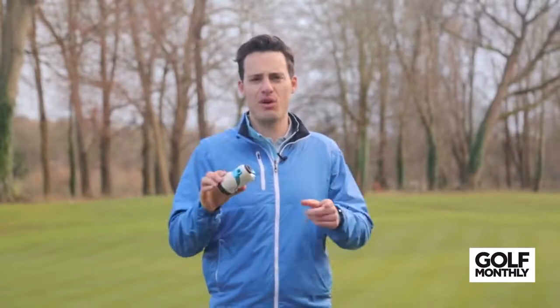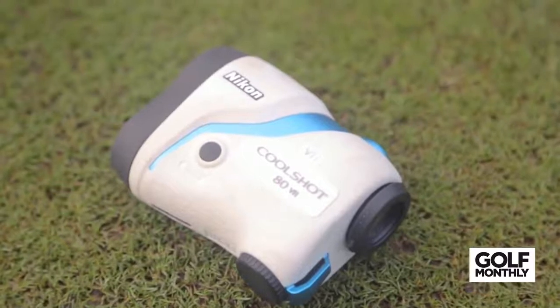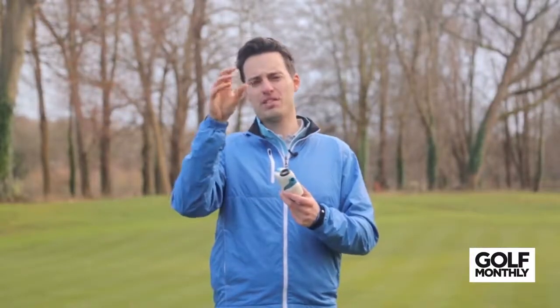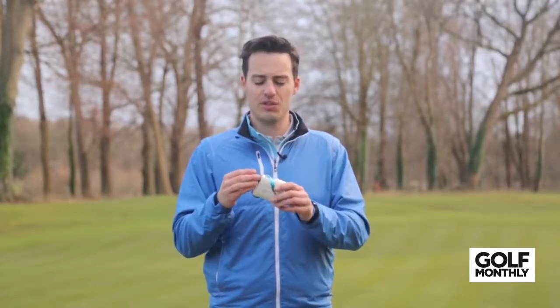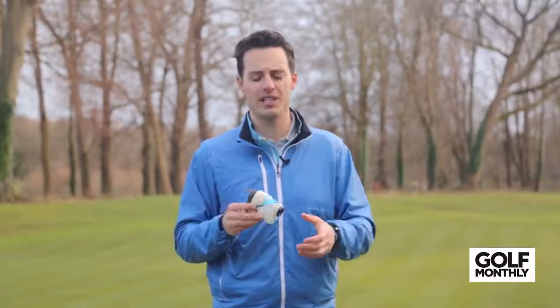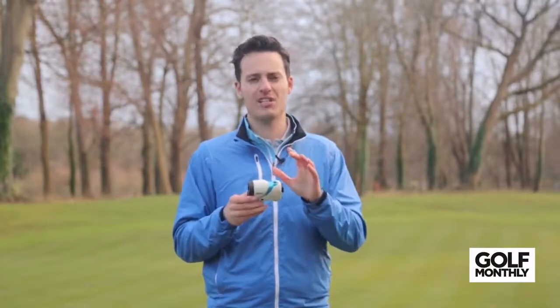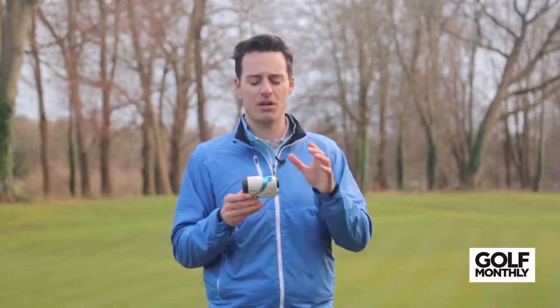Next up is the Nikon Coolshot 40VR. This weighs 200 grams, has a very tacky feel so it's easy to get a firm hold of, and fits really nicely in your hand. The standout feature is vibration reduction technology, which essentially stabilises the target in the viewfinder and helps you lock onto the flag more easily, reducing errors and speeding things up. It does take a bit of getting used to, but the functionality is really enjoyable. One downside: it is white, and if you don't use the carry case it will discolour quite a lot — you can see it's turned a slightly brown tint. It comes in at £379, which is a lot, but if you make the investment you'll really enjoy what it offers.